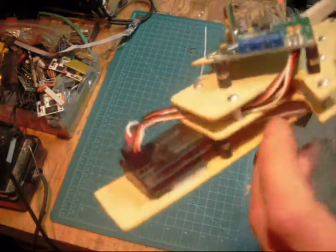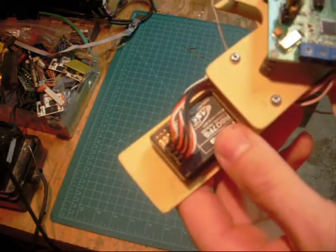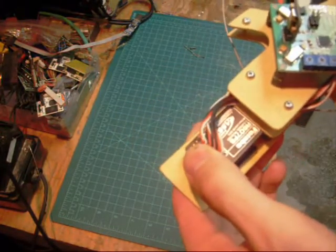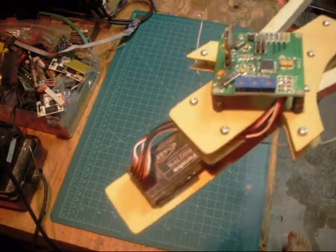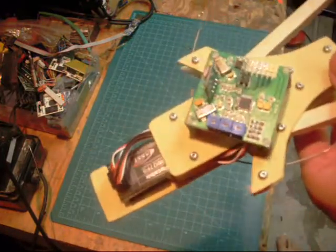For my first flight I am going to use my Futaba, but in the future I would like to use the Orange RC receivers from Hobby King. I already ordered one — I'm using it on a plane right now — and I want to be able to use it on my tricopter as well.